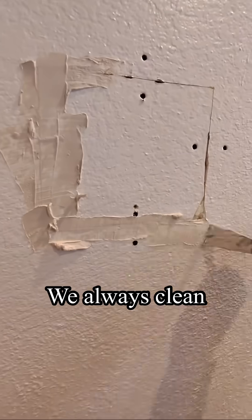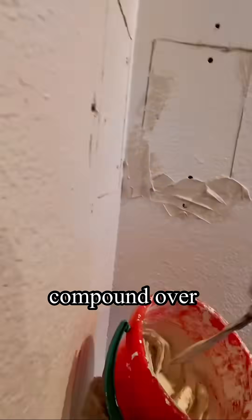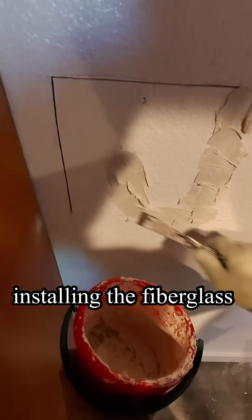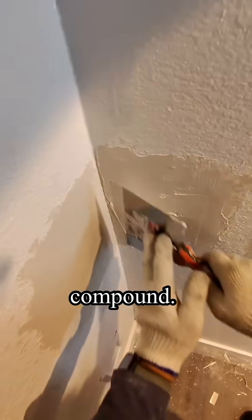We always clean up after ourselves. Spreading the joint compound over all the seams. Next we'll be installing the fiberglass tape over the seams. After that we apply another coat, bending the mesh right into the joint compound.